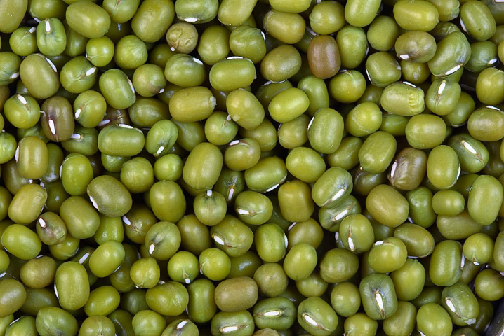A staple diet in some parts of the Middle East is mung beans and rice. Both are cooked together like a pilaf rice dish called mosh wa ruz, which means mung beans and rice.